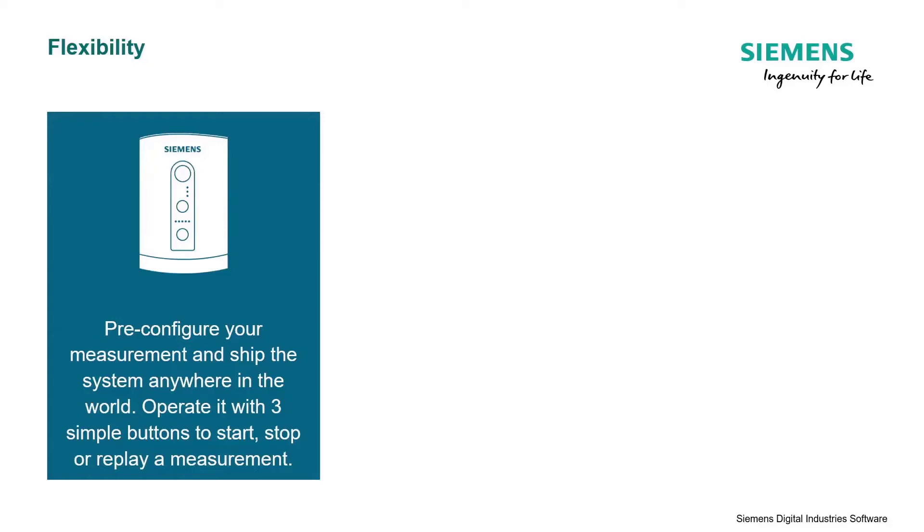There are three modes in which you can use the SCADA 6S. The first one is the stand-alone mode, and the scenario here is fairly simple. Imagine there's a factory in which you're producing your equipment and there is an acoustic issue.